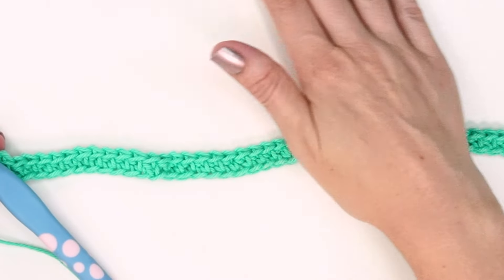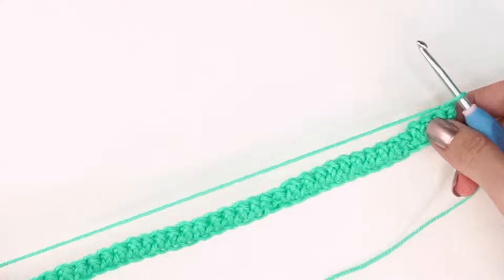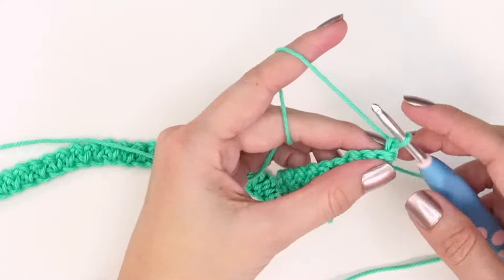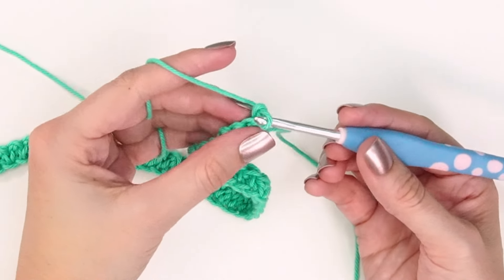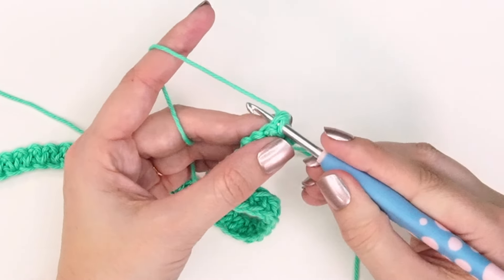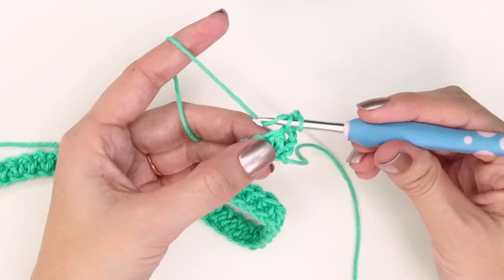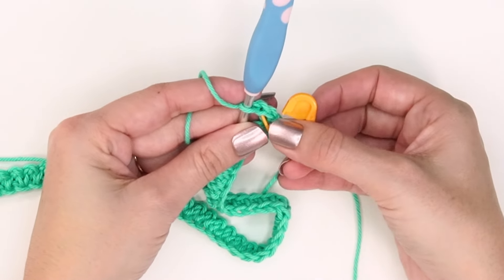Now that we've worked all stitches across, I'm grabbing a second stitch marker to keep track of the first stitch of every row as I turn my work. Turning the work, we're now looking at the wrong side — the back side of these stitches. They still have a great texture, so this is a fun stitch to work in rows. To get started, I'm doing a stacked single crochet: insert hook into the first stitch, yarn over and pull up a loop, yarn over and pull through two, then go back to that left bar, insert, yarn over and pull up a loop, yarn over and pull through two. Mark that as the first stitch of the row.